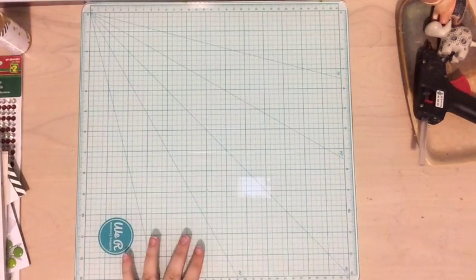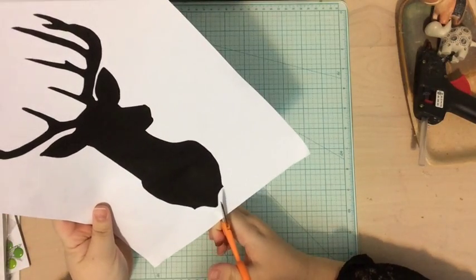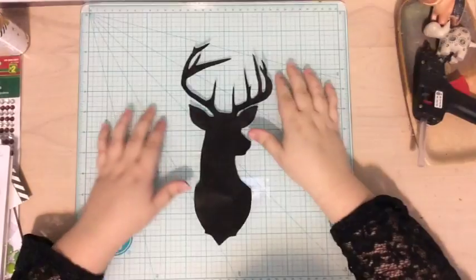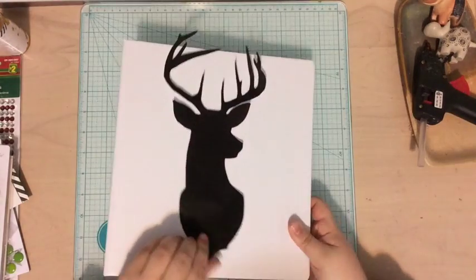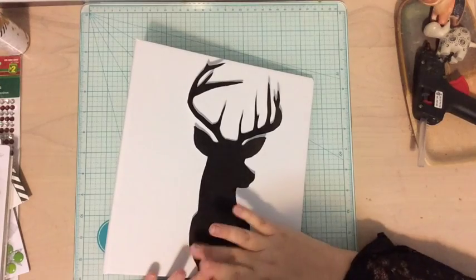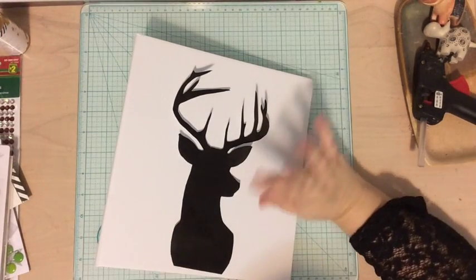The first thing I'm going to do is cut out the shape of my deer head to use as a guide. I'll just start and cut it out. Now that I'm finished, I'm realizing I probably should have used my Silhouette to cut this out, but now it's too late, so it's fine. I'm also realizing this is slightly bigger, so what I'm going to do is just trim off part of the bottom and make it look like it's cut off a little there. I like the size — I definitely could have gone smaller, but I'm happy with it.